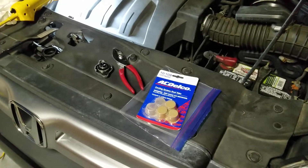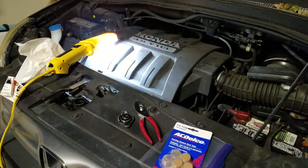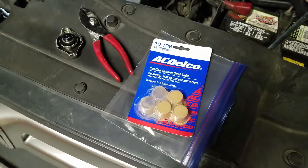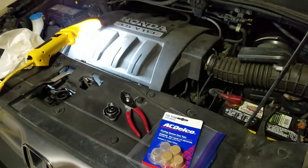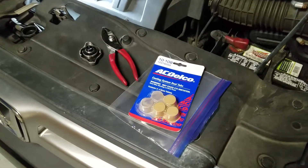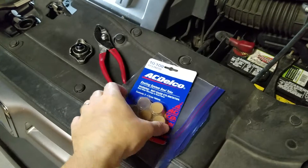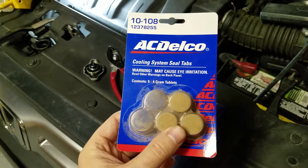If you're doing a radiator flush on an older vehicle like this one here — this has got almost 200,000 miles on it — I recommend putting one of these tablets into the radiator when you do the flush. Especially with vehicles that have plastic tanks, those plastic tanks tend to leak right where they're crimped to the aluminum part of the radiator. These little tablets from AC Delco cooling system seal tablets just help to make sure you don't have any small leaks right there at the crimps.